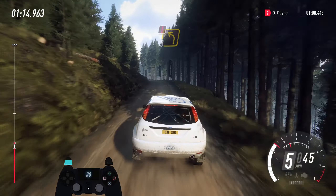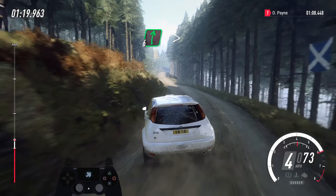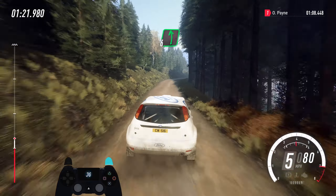Sudden short. 3 left, short 3 right, and 3 left long. 40. 6 right long, tightens of a bump, into 6 left.